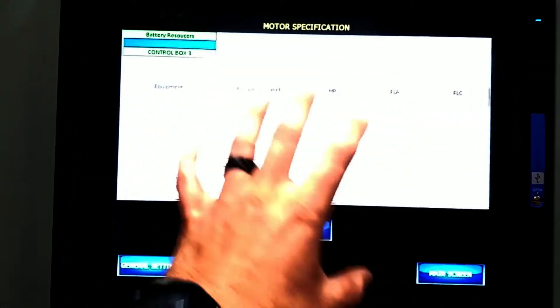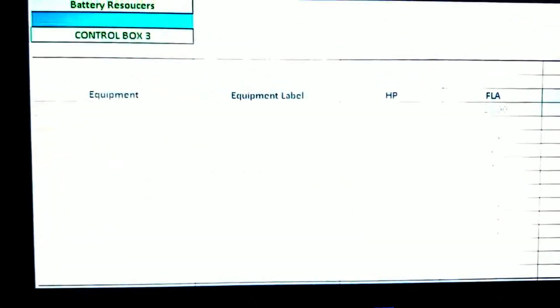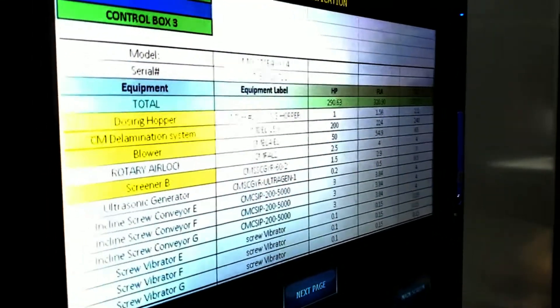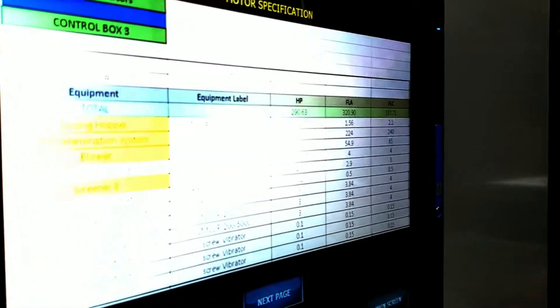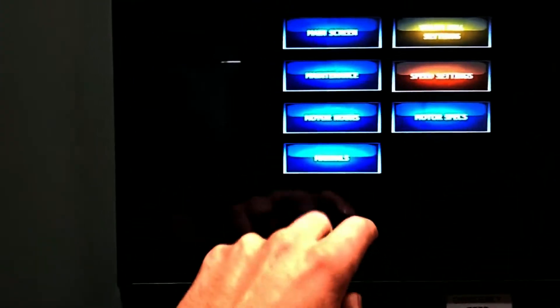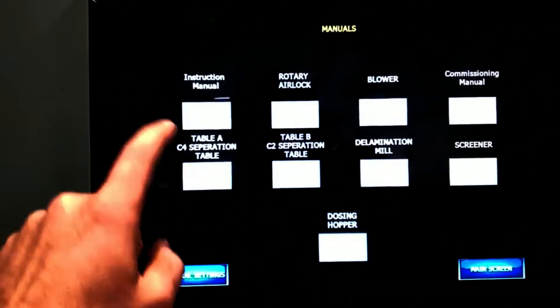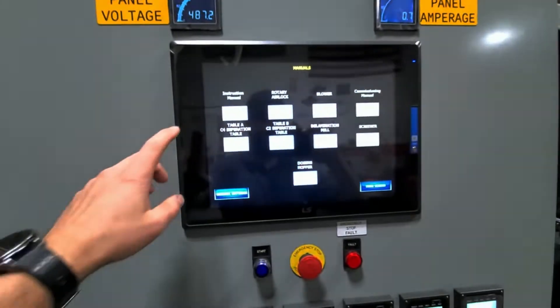Your motor specs are in here as well — all your motors — so if your electrician needs to look at something... it's a little hard to see here with the bright lights, but you have all your equipment label, horsepower, FLA, and FLC. There are also motor hours — all your hour meters.